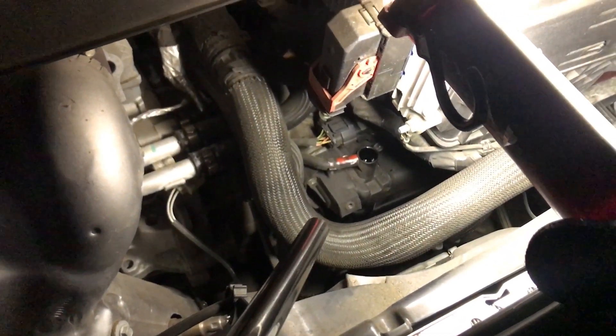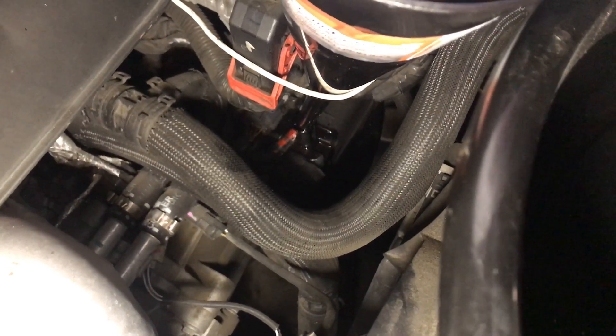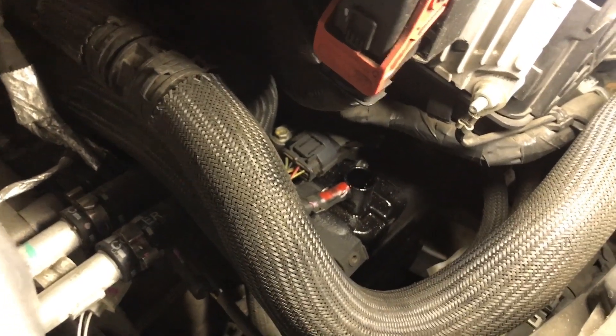Now that the bolt is off, go ahead and put your funnel and start filling up. As you guys can see I have a small spill — that's why you have to go really slow on this part. It will take you maybe 40 minutes to half an hour to complete this, so just take your time. Don't rush it because if you do you're going to make a mess with the transmission oil.